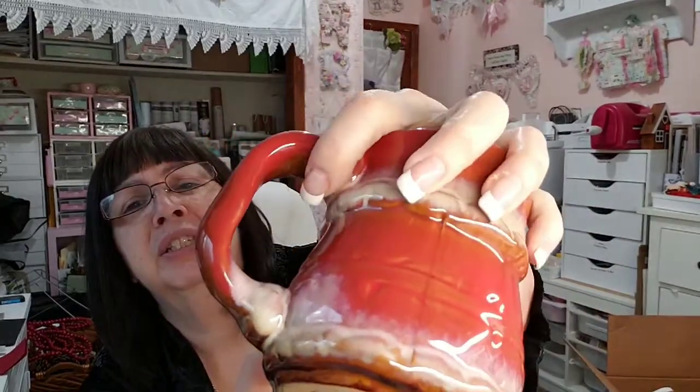This to me again is a very farmhouse/primitive type of Santa Claus. He was marked 99 cents and I think he's super cute. I did not find any damage when I was looking at him in the store, but one of these two I did find something on at checkout — it's not damage, it's defective in the glazing. It was 99 cents, I got it for 50 cents. I'll put this in the booth for $5.